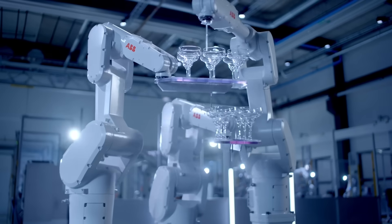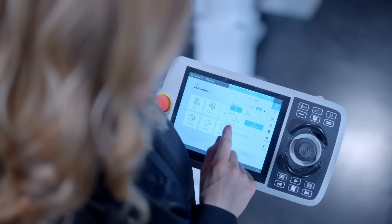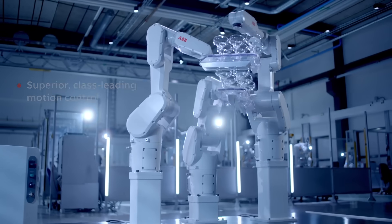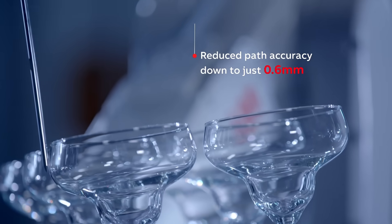The Omnicore platform excels in enabling motion, force, and sensor applications through a single unified system. Omnicore's unmatched combination of accuracy and speed in robotics motion control marks them as an industry leader you need to know about.